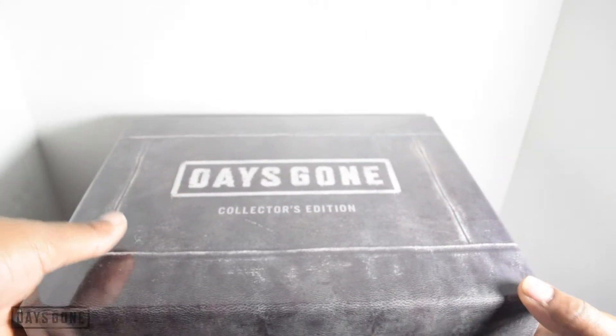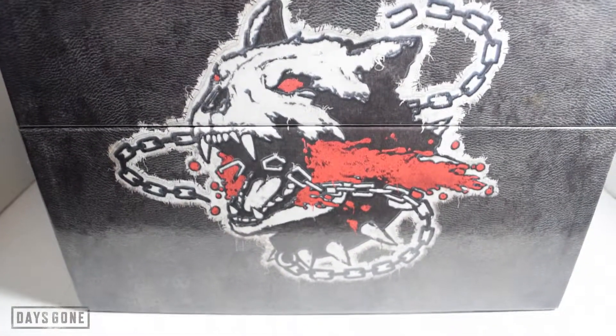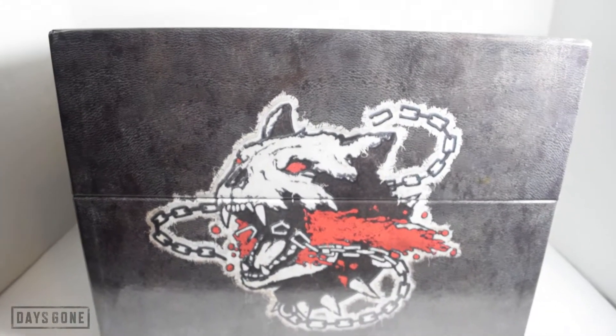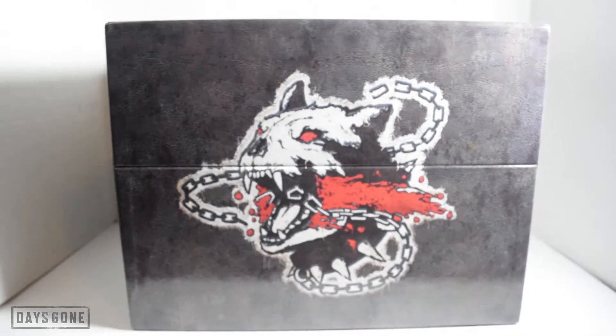Do a quick cut so we can get a better look at this nice solid inner box. On top it says Days Gone Collector's Edition — not too shabby. Go ahead and open this thing and let's see what we get when we take the top off.